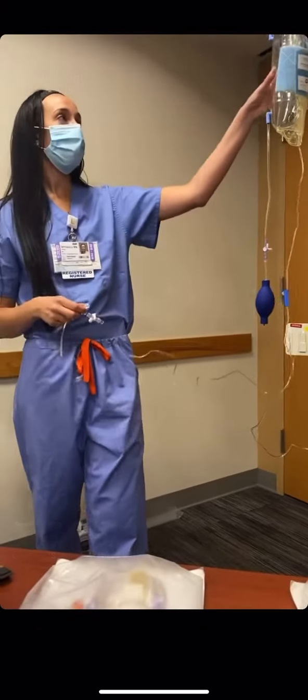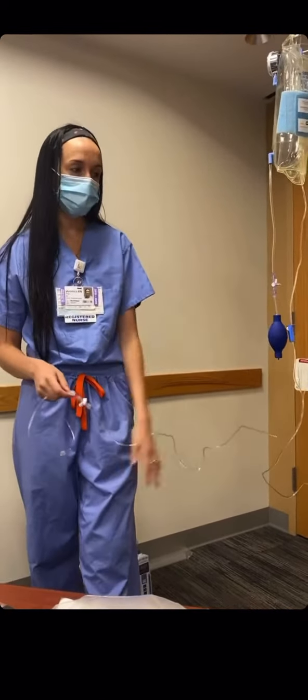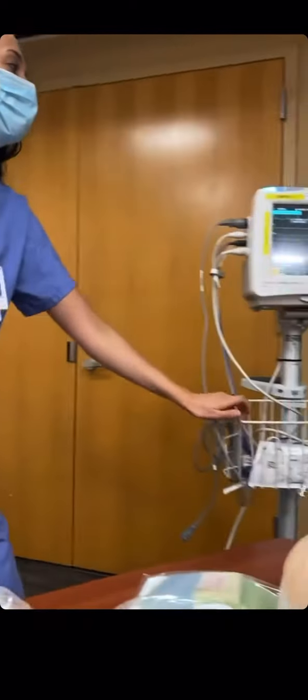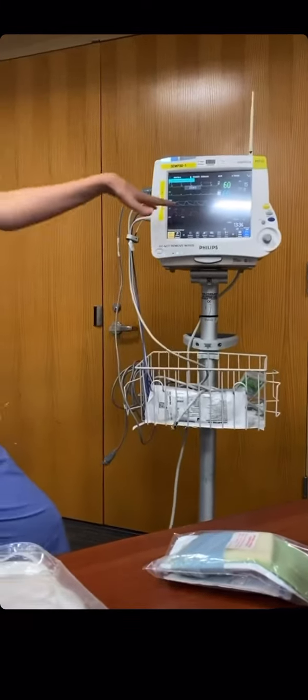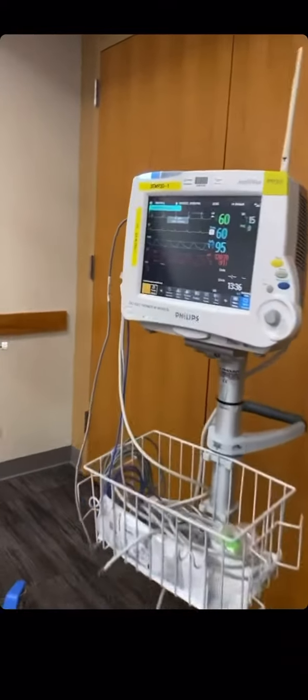Hey guys, so we have our A-line set up already, it's completely flushed through, and we're ready to zero it out on the Philips monitor. Here on the Philips monitor we have our pressure cable that we've already plugged in, and it's going to signal to you that the monitor is ready for a pressure reading.